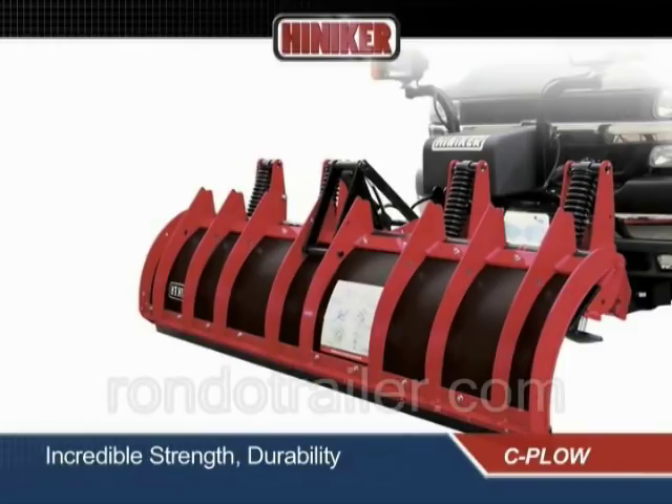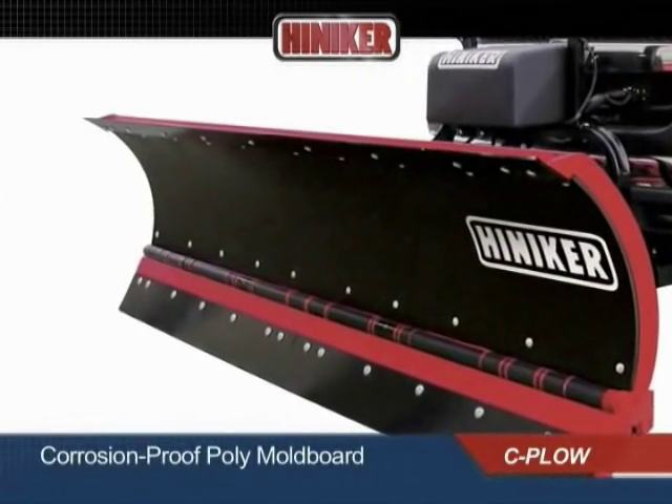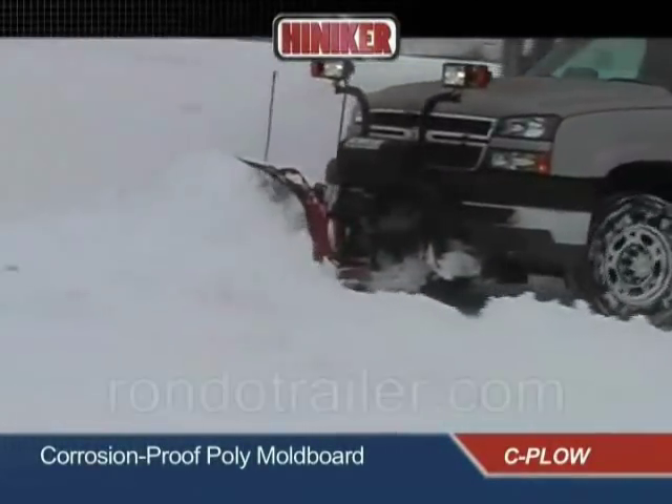Ten laser-cut ribs add exceptional vertical strength. The moldboard surface is made of corrosion-proof, high-density polyethylene. The lower surface friction of this dent-resistant material provides for easier, more efficient plowing.